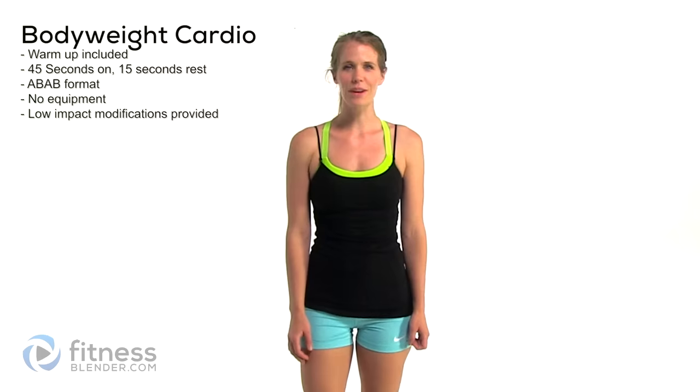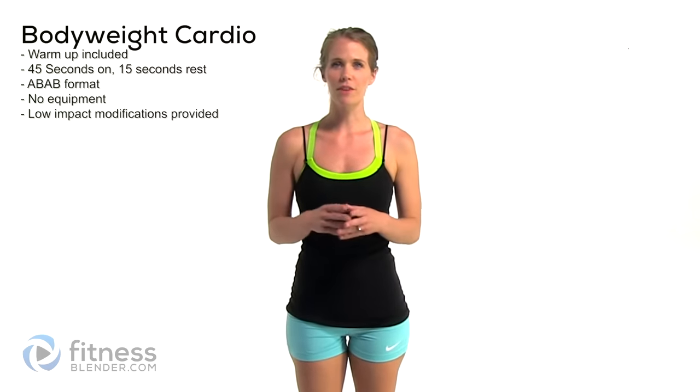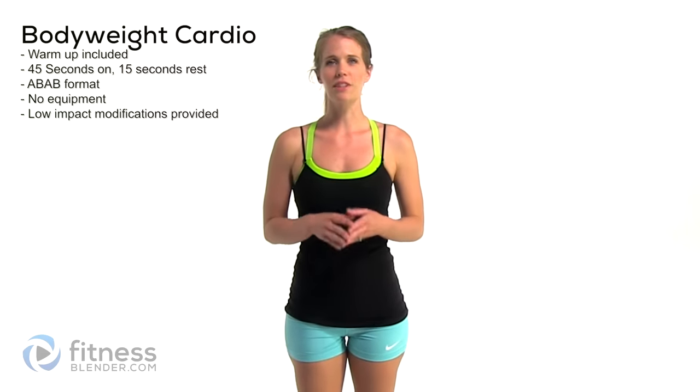Hey guys, it's Kelly from fitnessblender.com and today I have a fun bodyweight cardio workout for you. We're going to start off with a cardio warm-up and then move into intervals of 45 seconds on, 15 seconds rest in an ABAB format. You won't need any equipment at all for this, so let's go ahead and get started.